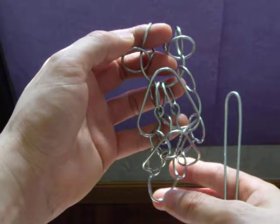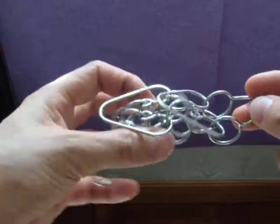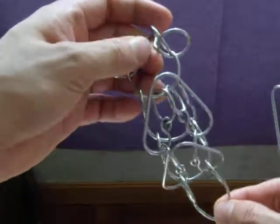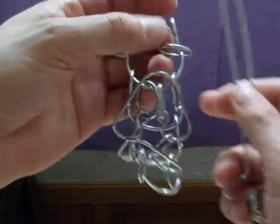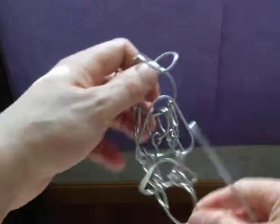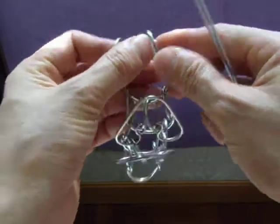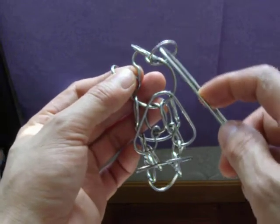Hello, this is the second part of how to solve this double layer slick wing puzzle. The first part is to take it away from the whole package. Now I will go back here, and from the first part I go out from here, now I go back from here also.